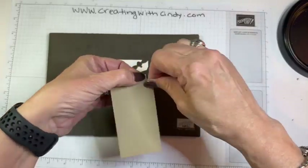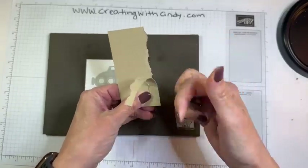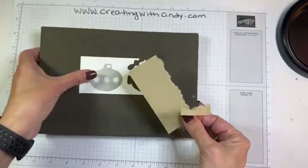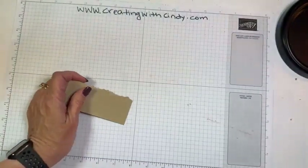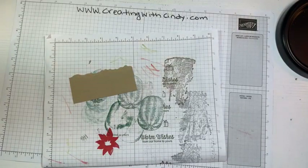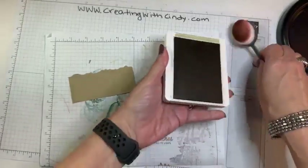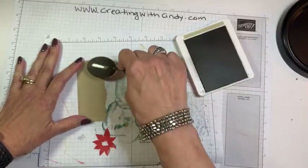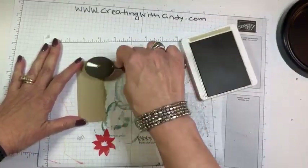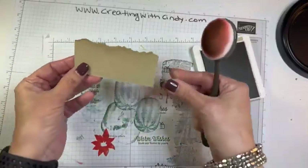I have a piece of crumb cake and I'm just going to tear the top of this so it looks kind of like sand — like the bottom of the ocean. I'm tearing it towards me because I want this rough edge. Then I'm going to take crumb cake and my blending brush and we're just going to add a little bit more color to this. It's not a lot, but it just kind of brings out that rough edge and makes it look a little bit more like sand.